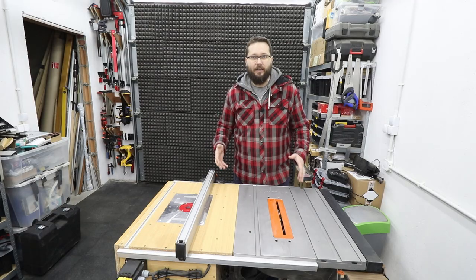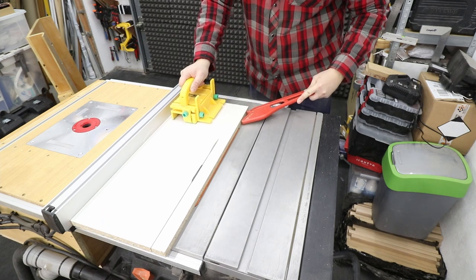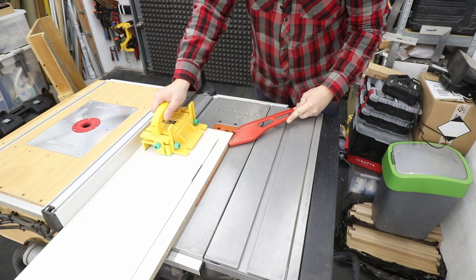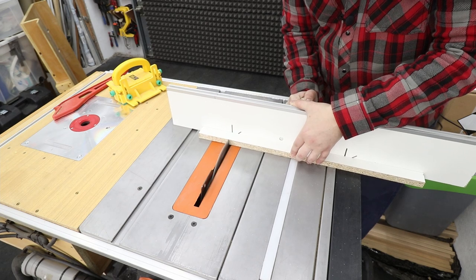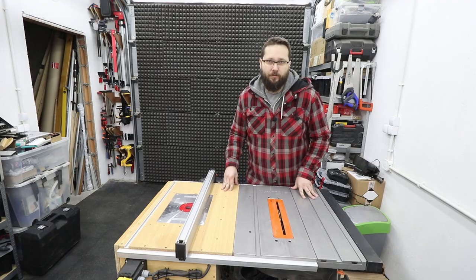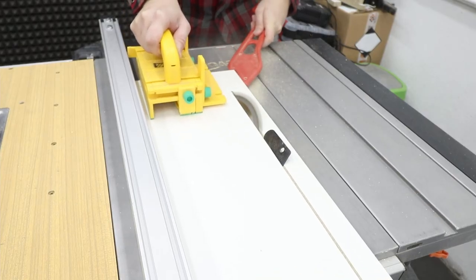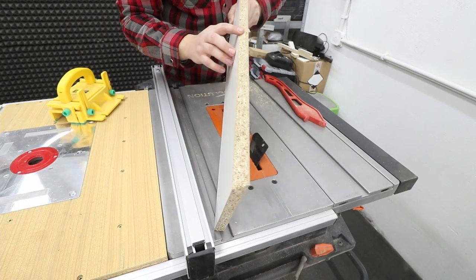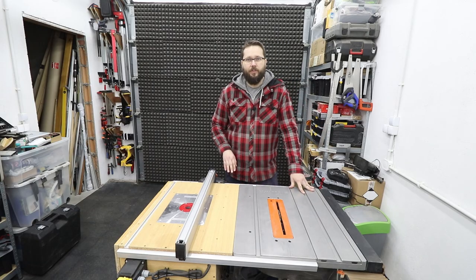So what can you actually do with a table saw? You can do rip cuts, you can do cross cuts, and you can do some bevel cuts. So all the basics are covered by this tool.